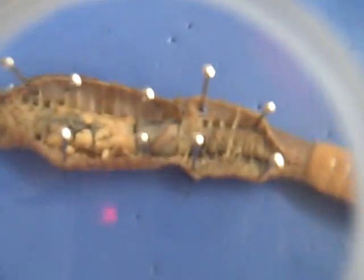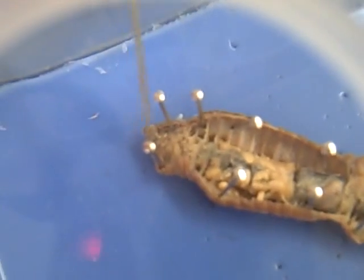Hello, this is Erin and Grant's worm dissection. Starting with the mouth, this is the mouth right here.